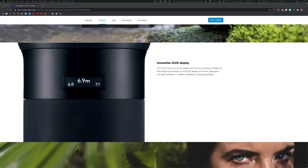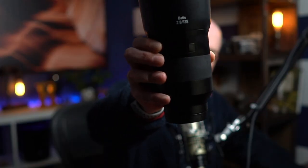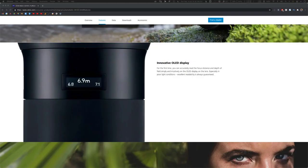The other really nice feature is an OLED display on the lens. When you mount it to a camera and turn the camera on, that display goes live and gives you helpful information like focal distance and a depth of field scale. Those are two really important features for someone who does a lot of landscape, nature, and outdoor photography.